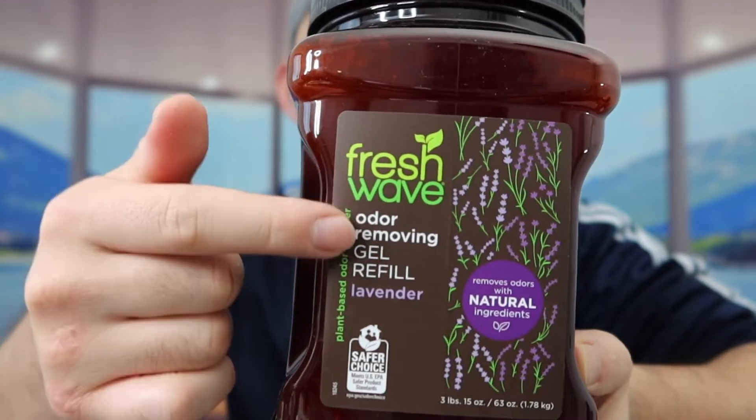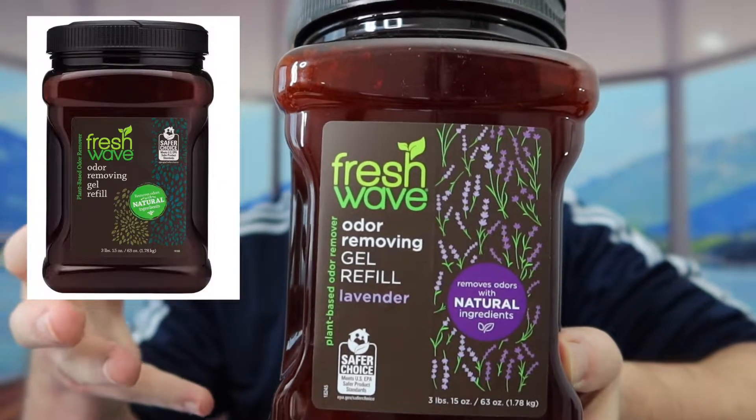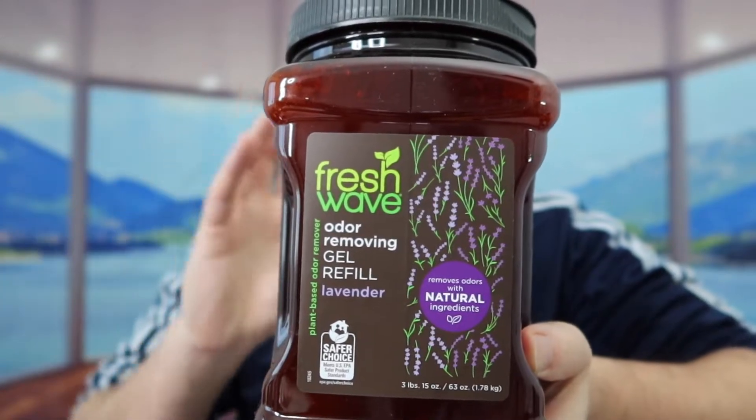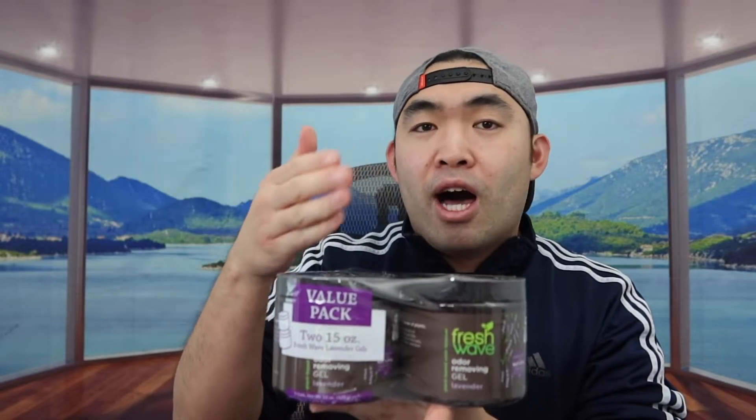These are all from the same brand, Fresh Wave. This one I mentioned is the refill for the lavender. If you want the original one, they also have it in the same size — probably the same kind of gel but a different scent. I'm not going to open the refill yet since I just purchased these. The ones I got right here are a value pack that comes with two. They also have an option to purchase one or two.